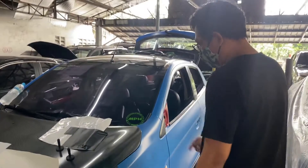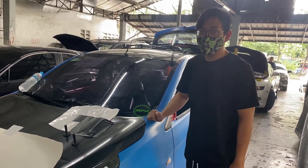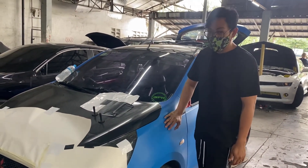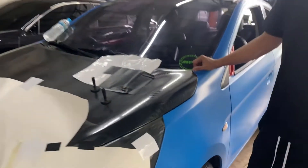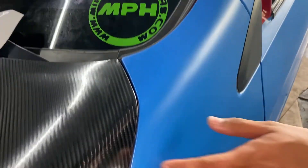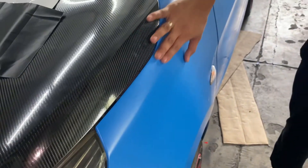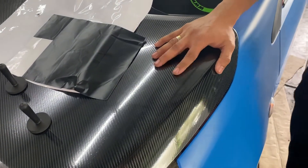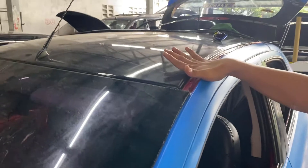So here you see a Mirage. This car was wrapped by us six years ago, and after six years we re-wrapped it in satin blue. This is our entry-level wrap. This type of wrap is priced around ₱20,000 to ₱25,000 depending on car size. Satin finish is basically a matte finish but not metallic. We also added carbon fiber 70 on the hood and glossy panoramic black on the roof.